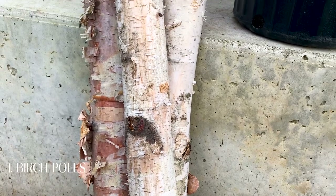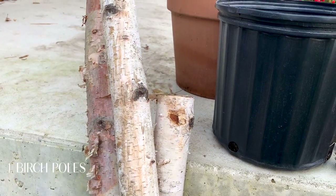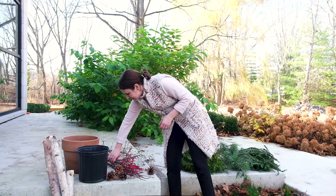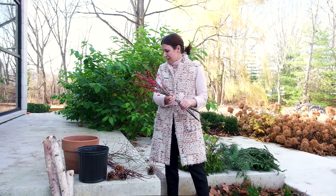These here are birch poles and I purchased these from a local market. They are pretty commonly available at this time of year. I find that three is a really nice number and you'll see when I put them in. Next, these are ilex berries. These I also purchased from a winter market and again, they're pretty commonly available.